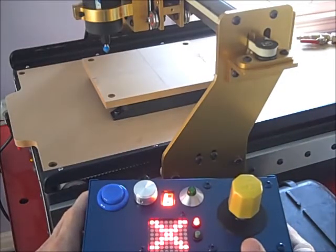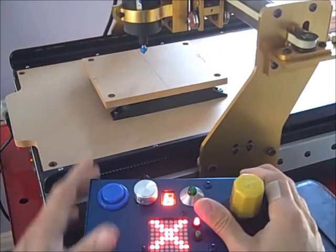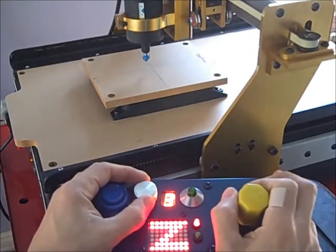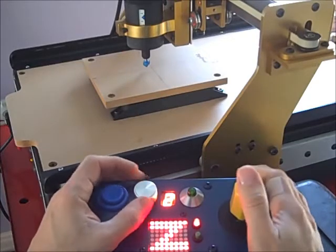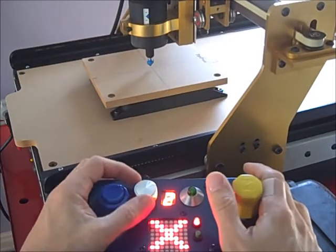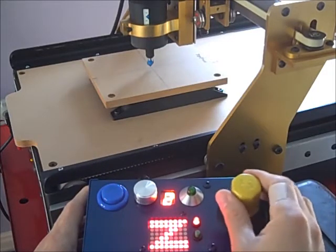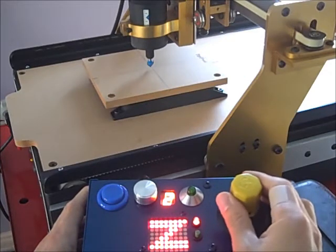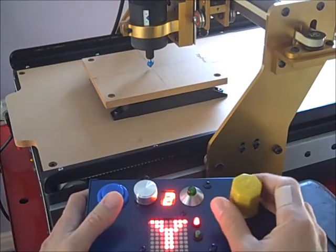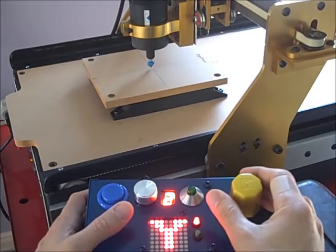Okay, so to align the bit to my workpiece, I will use the joystick to get close to where I want to be. Now I'll use the fine-tune rotary to slowly lower the bit right above the workpiece. A little bit off on the Y — oops, wrong way. So that looks pretty good.